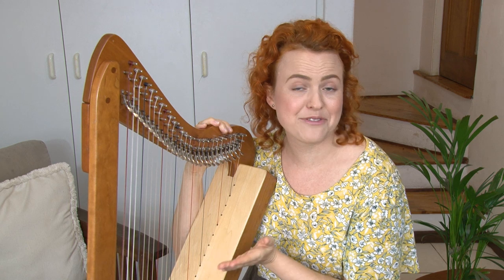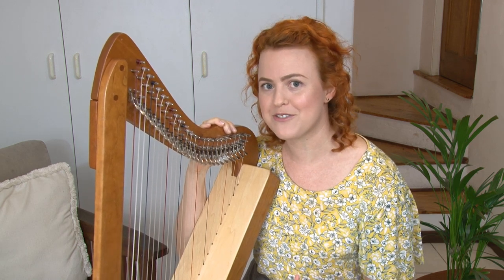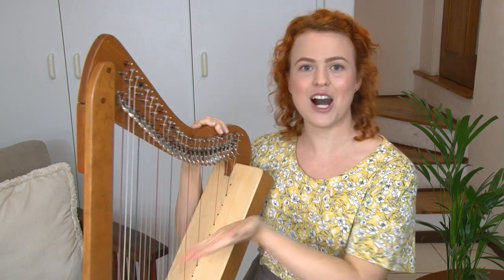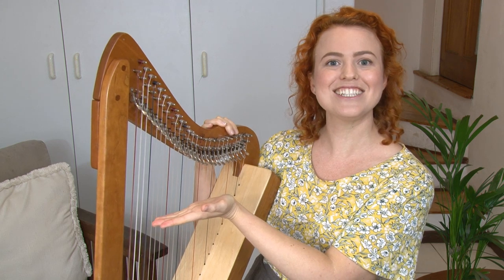Now one thing that might be happening is maybe some of your notes sound a little different to mine. You might be plucking the blue strings but they don't sound the same as my strings. That might be because your harp is out of tune. In the next video we're going to learn how to tune your harp — click through right here and we'll make sure your harp is perfectly in tune.